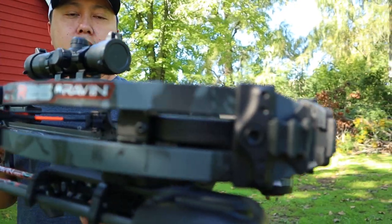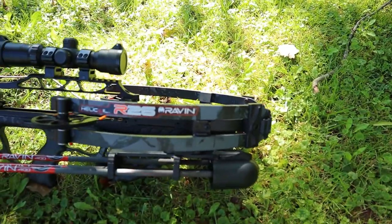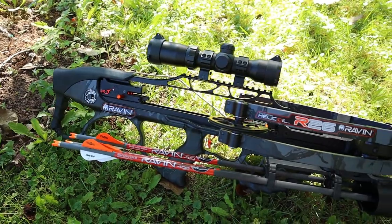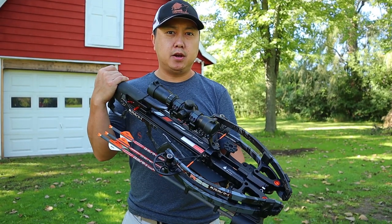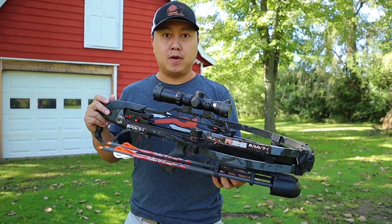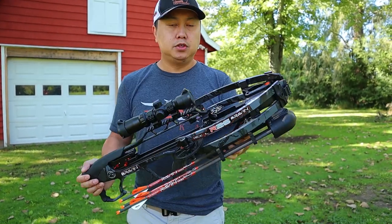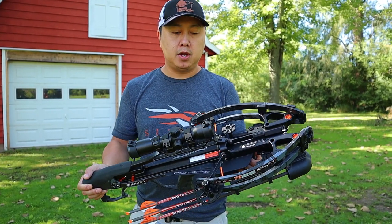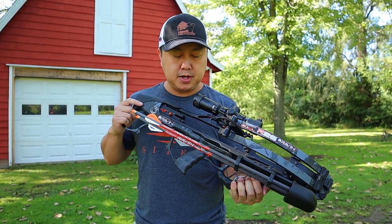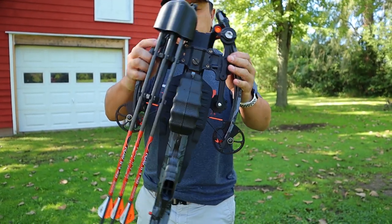I picked up the Raven R26. The model is a couple years old but it's brand new — I picked it up just the other day at my local sporting goods store. Raven makes a bunch of models: the R9, R10, R20, and some others, then the R29 and R29X, and now they have the R500. Quick specs: 26 inches front to back, shoots up to 400 feet per second with 400-grain arrows. It includes six bolts — 400-grain, 0.003 straightness — along with a quiver and a cocking lever.